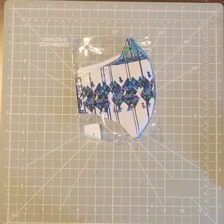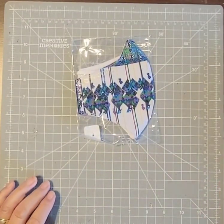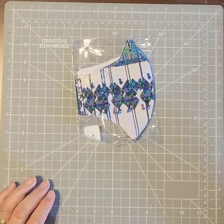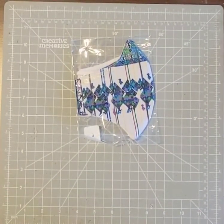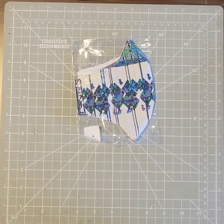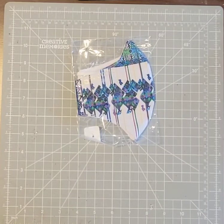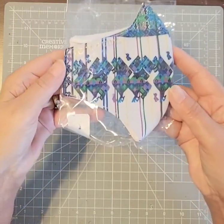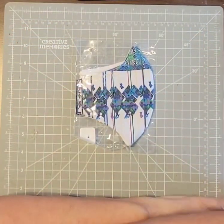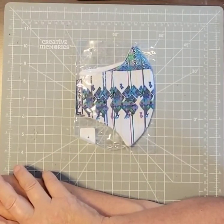Hi everybody, Laura McGuire here, Creative Memories advisor from Cranston, Rhode Island. This morning I was thinking I should go to the Creative Memories blog and get some ideas for today's video, but then my husband got home from the dentist. The dental assistant had just gotten back from Guatemala and brought us masks from Guatemala. I looked at this one and I want to ask you a question: where do you get your inspiration?